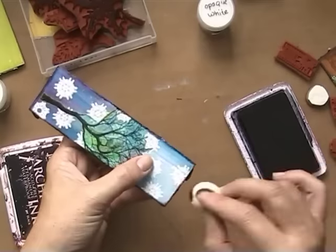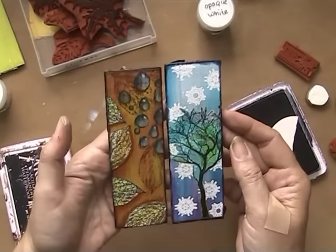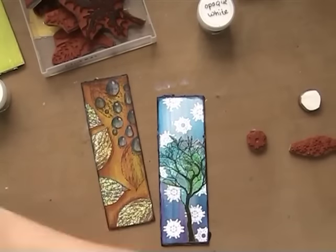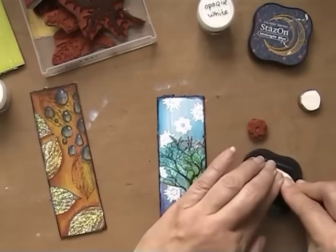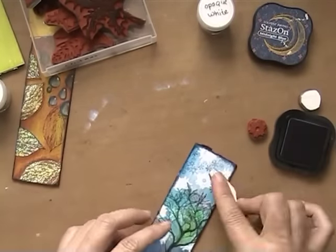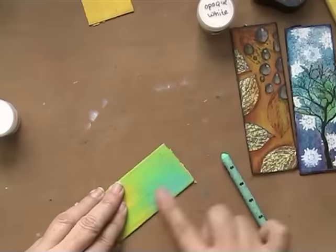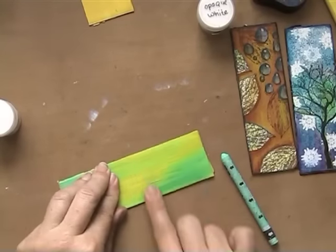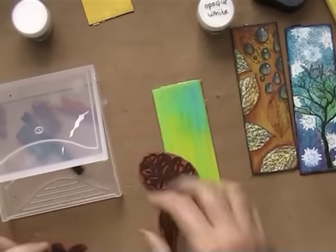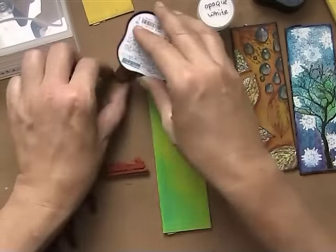It was a mono printing workshop — a great workshop — and we made a few deli papers so I thought I was going to use that. As I was doing that with this tree I thought, oh, I wish I'd done that with the leaves, but I left it because it was already done. Then I'm just stamping with little star stamps and snow star stamps as well.